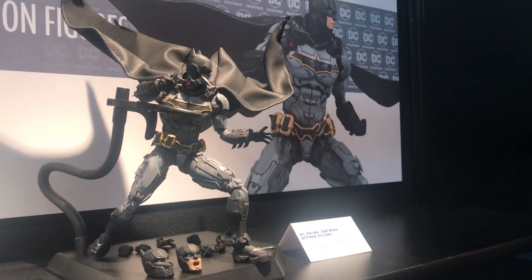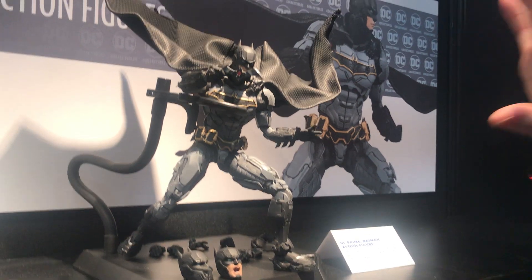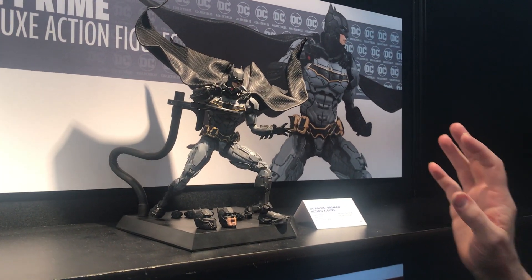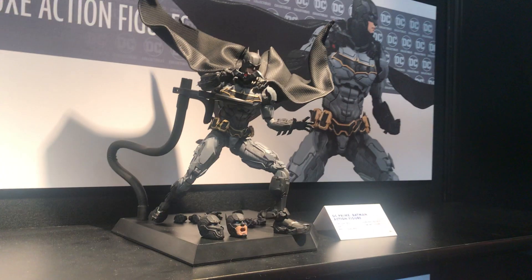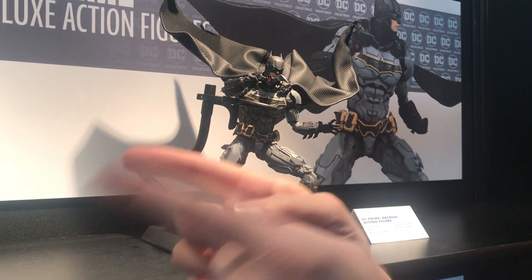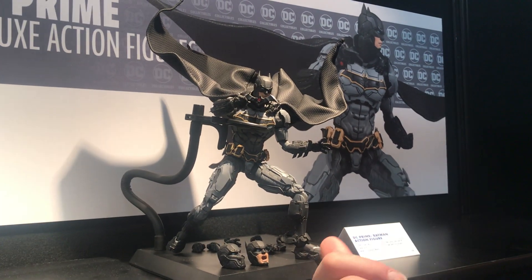Another figure I really wanted to show you was this Batman 9-inch figure. What's cool about this guy is he's 9 inches tall — the biggest action figure we've made recently. We're really excited to go into a larger scale, because we can take the level of detail from the statues and bring it into an action figure.